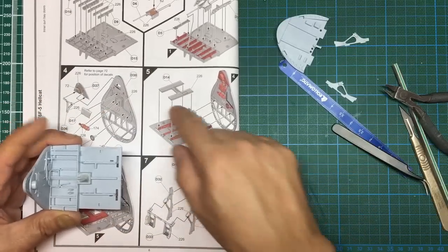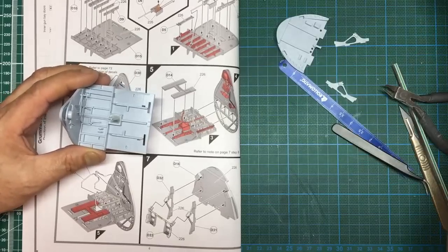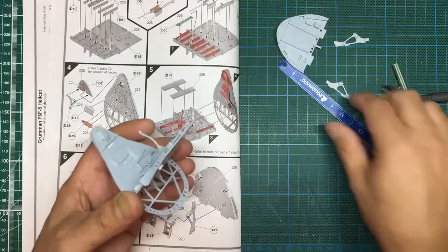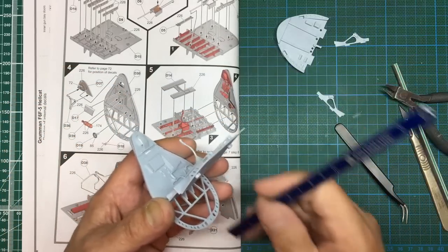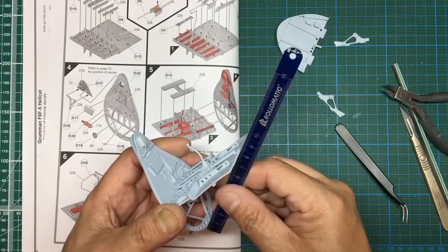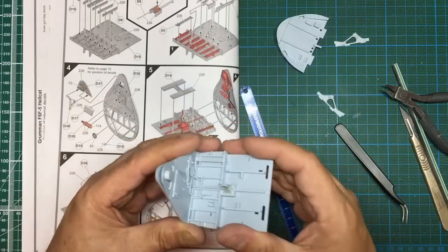That's all done, obviously except for the rudder foot rests. Moving along — that's all glued up nice and solid. We check the distance again: 71 and a half — that's fine.